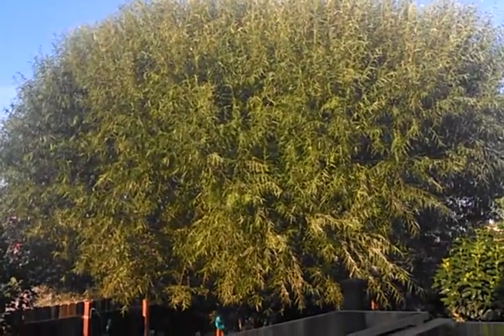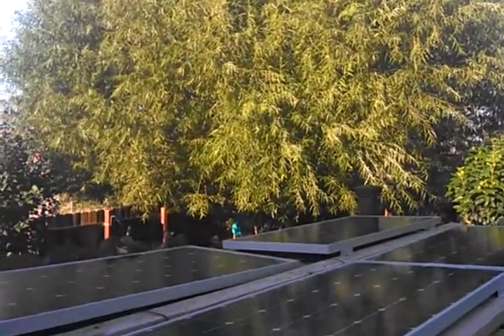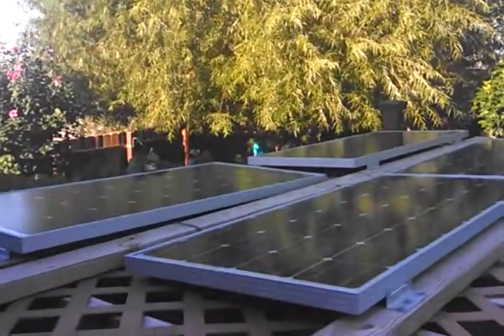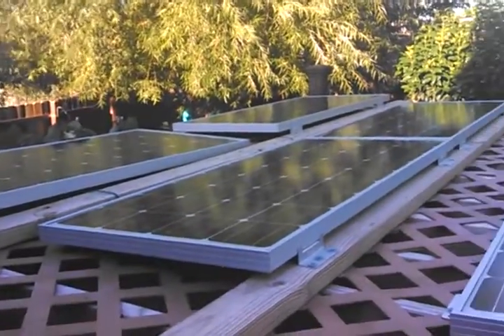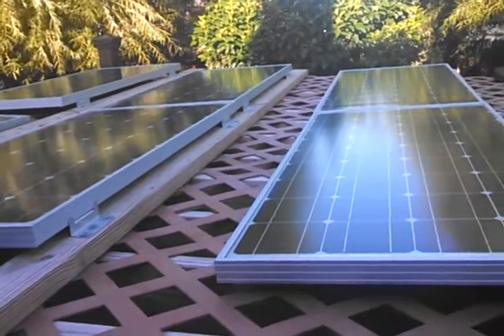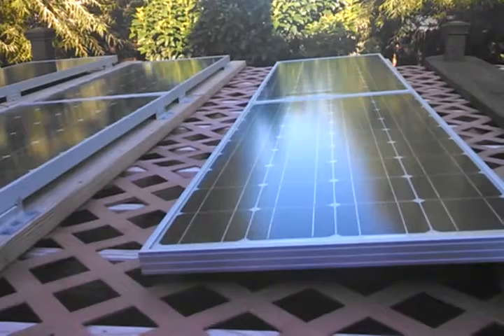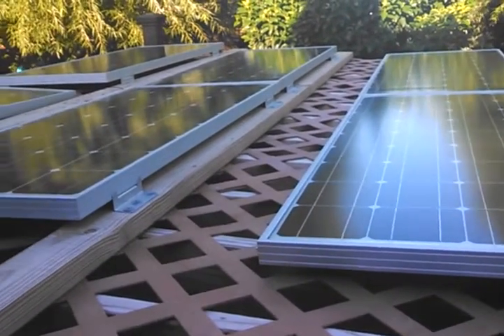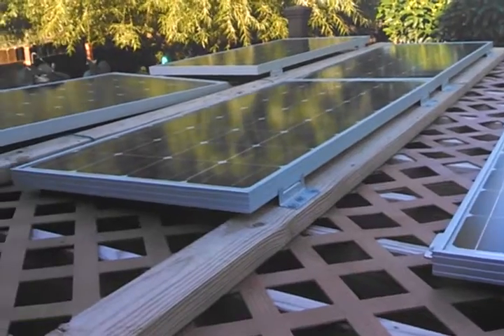Good morning. I just want to do another little video of my arrays here out back. Sorry about the dogs barking next door, but this is what I got: six Renogy 100D panels on top of my pergola. I put these up myself.